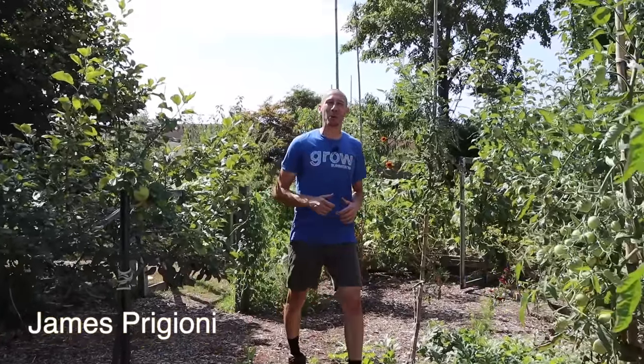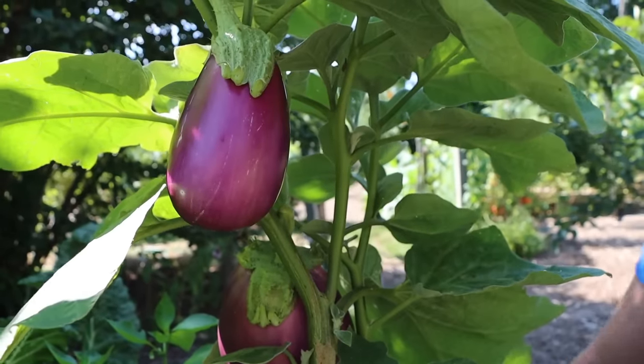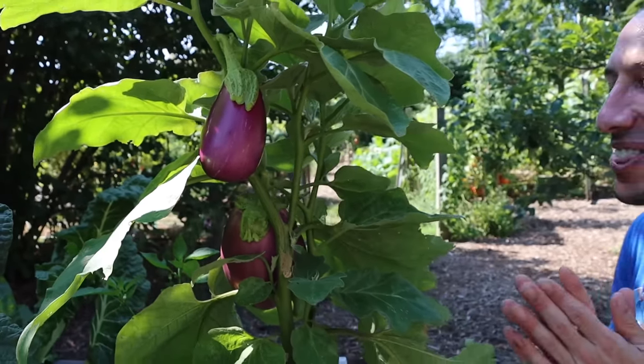What's going on growers? It's James Puglione coming to you live from Jersey. Today me and Tucker are going to show you how to easily grow eggplants in containers so you can be harvesting fresh eggplants from your own backyard or patio. Let's go!